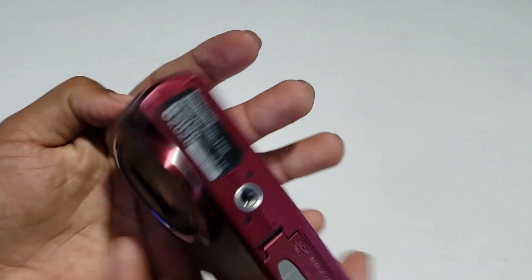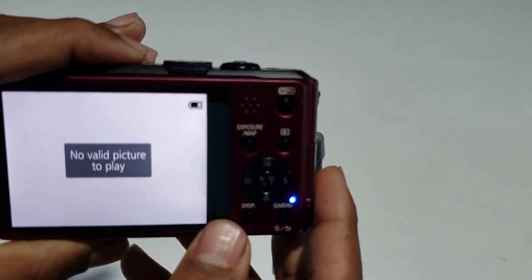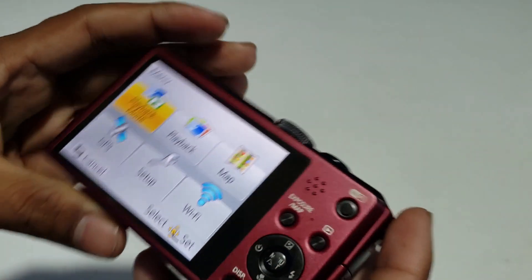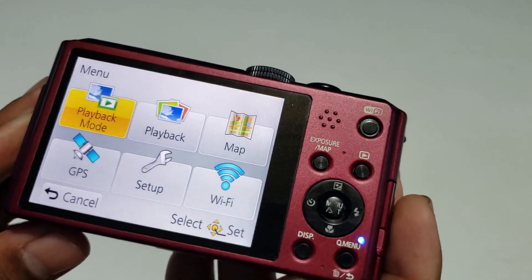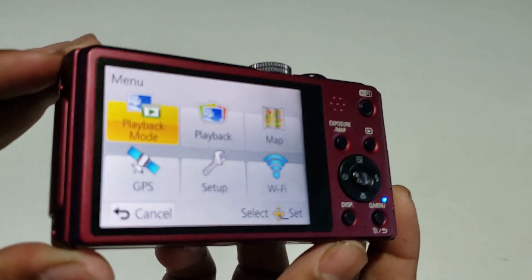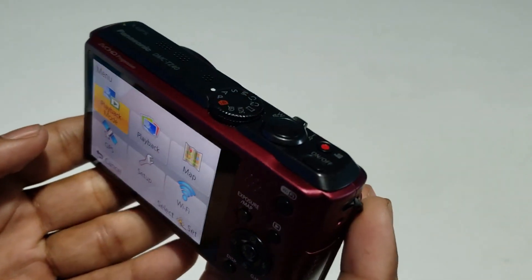The market price is 1,550. This is the Panasonic DMC-TZ40. This is the Wi-Fi function, 20 megapixel, Leica camera, Full HD video, GPS, Wi-Fi.